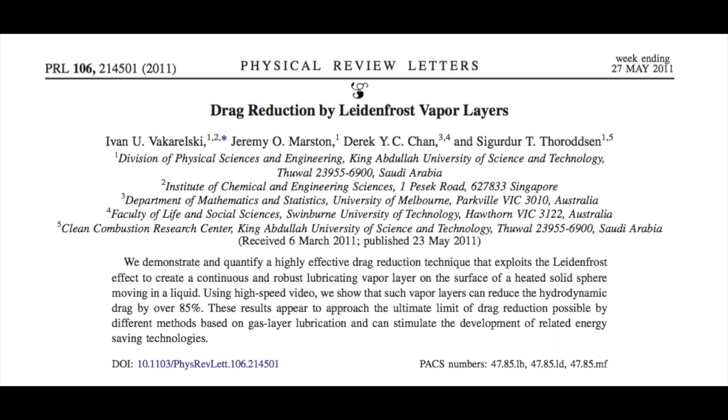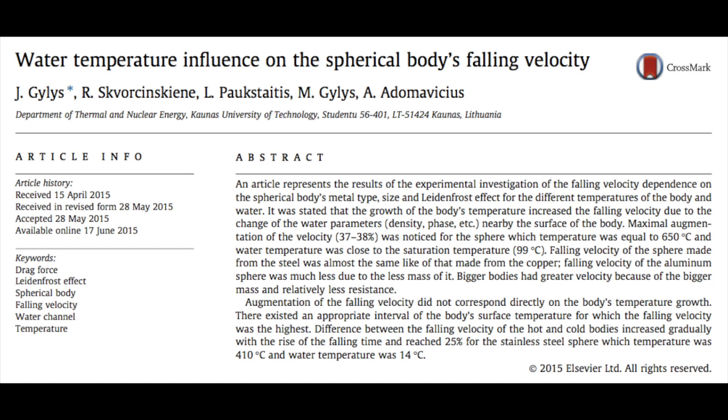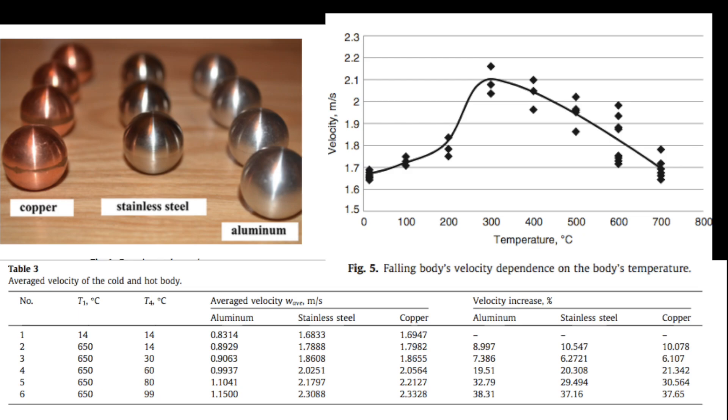The first paper doesn't directly relate to what I'm doing since they didn't use water, but they still reported an increase in velocity, so I'm at least on the right track. The second, more interesting paper has a graph I totally missed the first time — the graph on the top right — showing how fast a sphere falls at different temperatures. I was heating these spheres as hot as I could, but the ideal temperature is actually 300 degrees Celsius, which I way overshot. The graph shows that a 300-degree sphere falls faster than a room-temperature sphere, but the hotter you go beyond that, the slower it gets. So I guess both hypotheses were right after all.